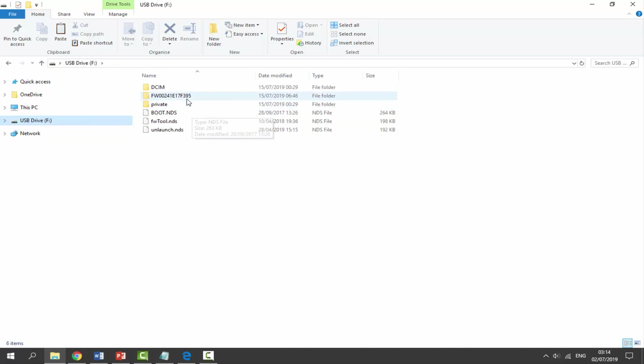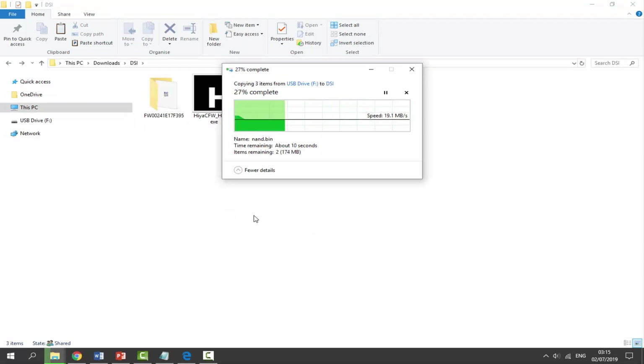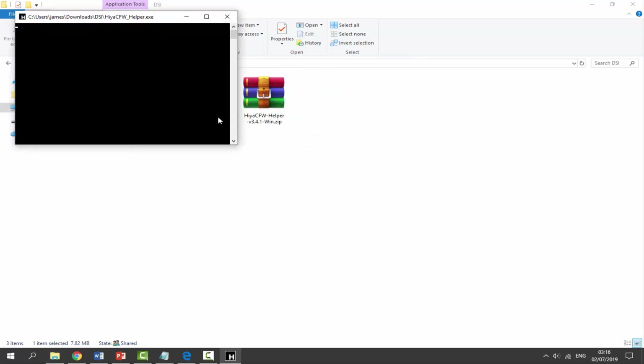Make sure your DSi's SD card is plugged in because we need to find our NAND backup. If you do not have a NAND backup you need one before following this - check out the NAND backup tutorial on my channel. The NAND backup will be in a file folder with some weird numbers and letters - a unique code. Right-click it, go to Copy, go back to your Downloads folder, right-click and paste it there. We need to copy the NAND backup to Downloads because we need to modify it.